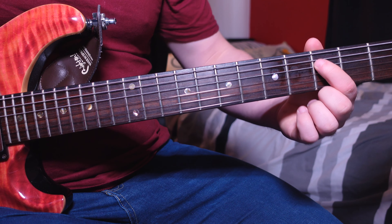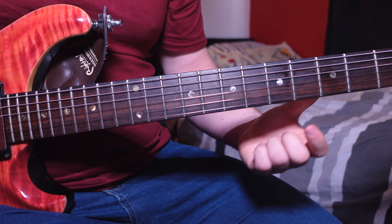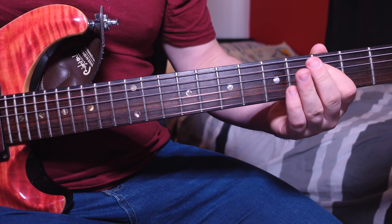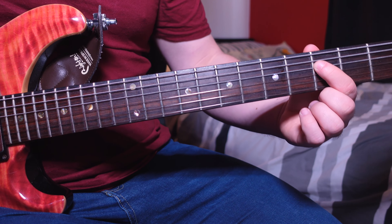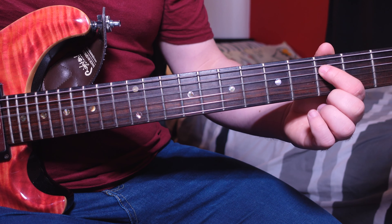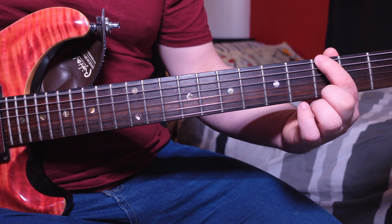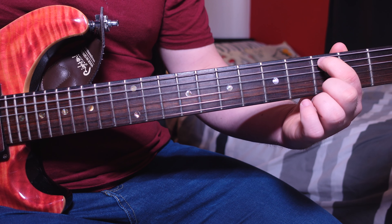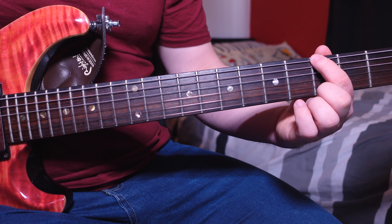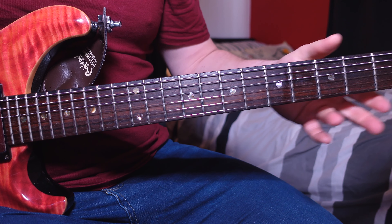To finish off the guitar solo we do our chorus riff. I use my first finger here because that's where we end up after the bend. The end solo part goes: third fret D, second fret D, open D, third fret A, open D, and third fret low E. That is essentially the whole guitar solo part — it just repeats multiple times. Let's put it all together at a slow tempo.